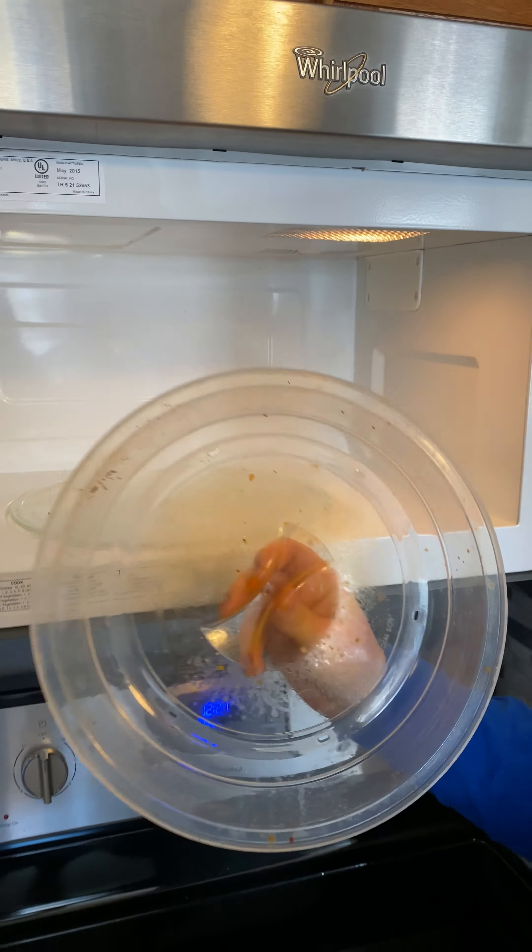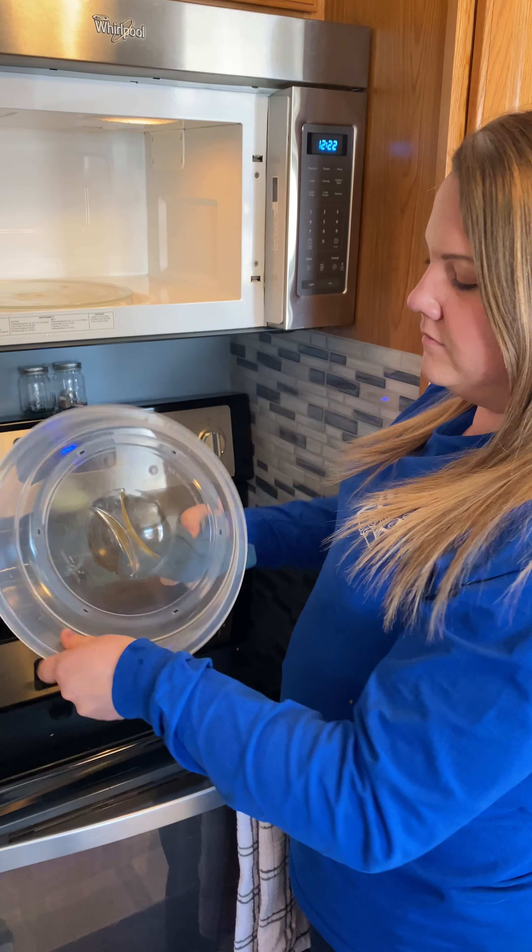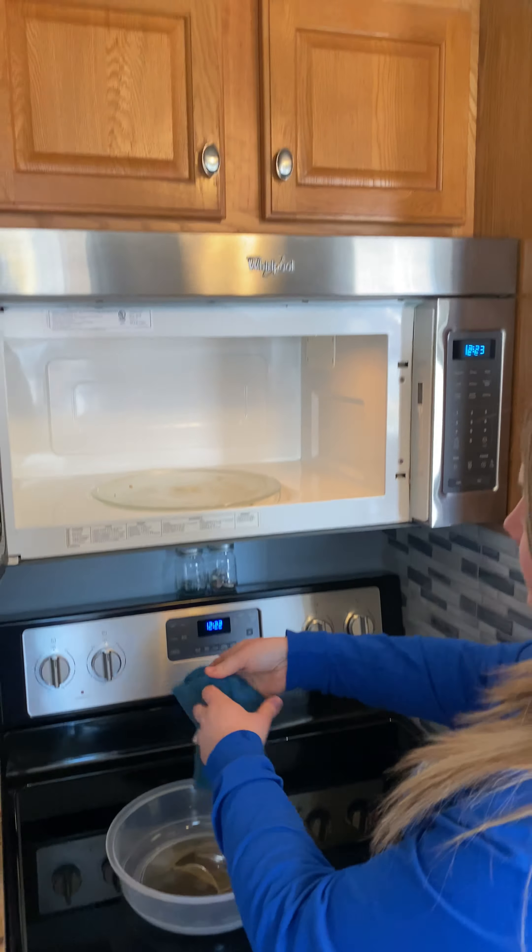I let it get a little crusty for you guys. This thing protects — you don't want to get all that nasty food on the top. Literally, watch this.